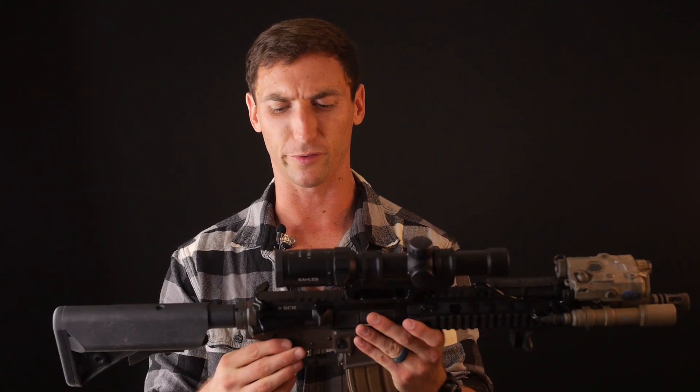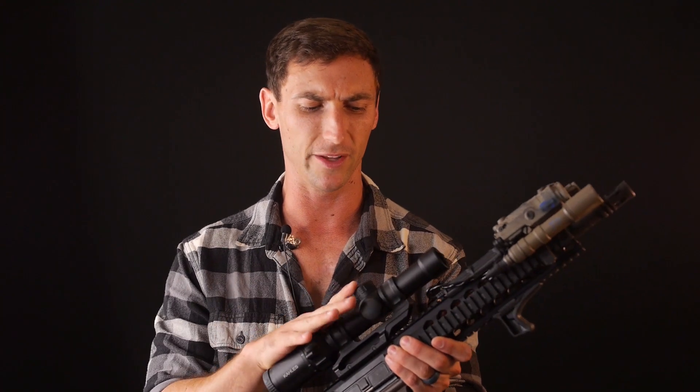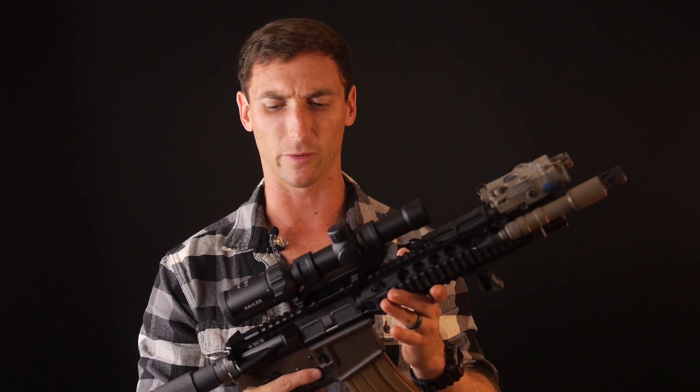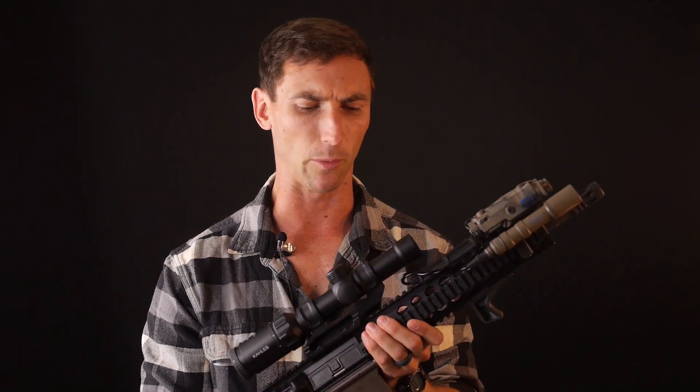As far as length goes, it's a little bit longer than some of the other optics. It's 10.5 inches compared to 10.3 on the Leupold and 10.1 on the Vortex — so a little bit longer, but there are a couple things that come into play that I think make it worth it.